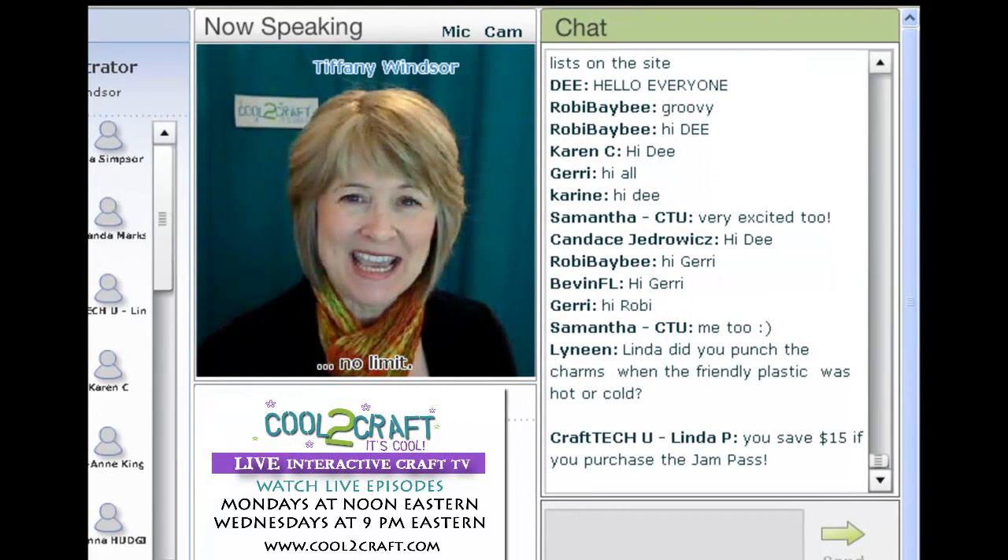Eko Heidi is joining us today to get in the holiday decorating spirit with her embossed glue ornaments. I'm delighted to welcome my sister Eko Heidi Forchers.